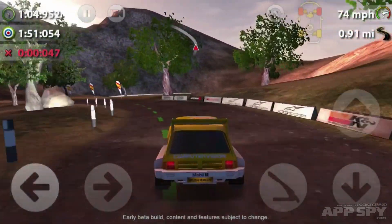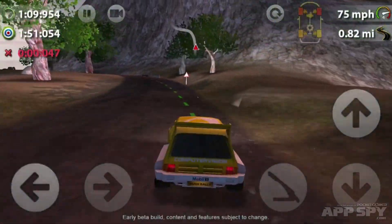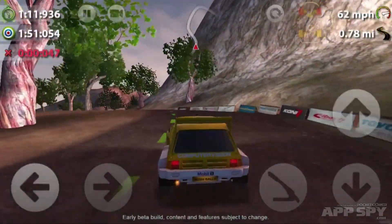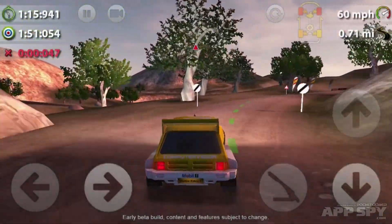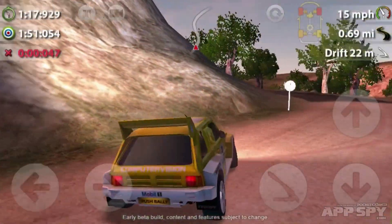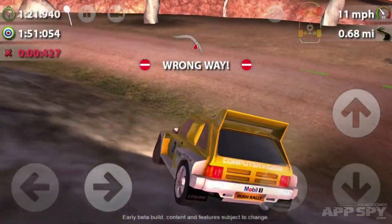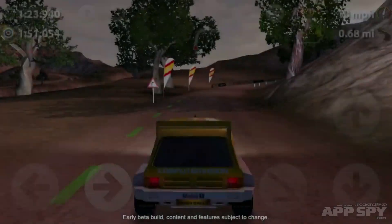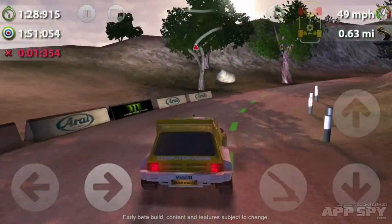It's a pretty realistic rally game. You've got your on-screen controls — left, right, accelerate, reverse — and there's also a handbrake button there, which I just tapped. Oh dear, should not have done that! Wrong way — come on, come on, okay.